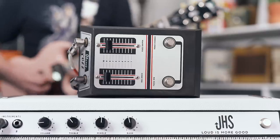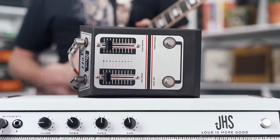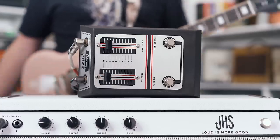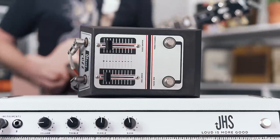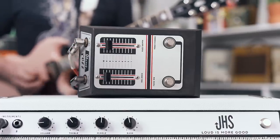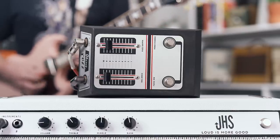This next pedal comes from my absolute favorite Ibanez series ever. It's the Session Man SS-10. There is a Session Man 2 as well — it's great, but I'll talk about that later. Just go find it.